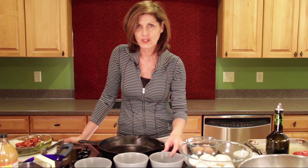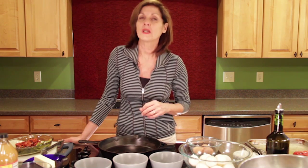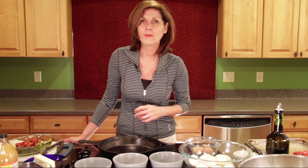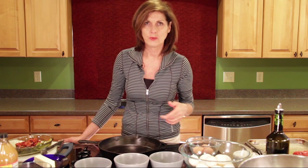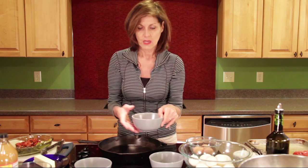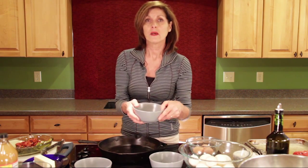Duck eggs actually contain more nutrition than chicken eggs - double in iron per egg. They have more omega-3s than a chicken egg, and even compared to a range-free farm-fresh chicken egg it's still going to be double. They are anti-inflammatory. One of the cool things about duck eggs is they leave more of an alkaline ash than an acidic residue, which is beneficial for those trying to stay away from putting too much acid in your body. If you're a cancer patient you'd definitely want to look into having more duck eggs if you enjoy eggs.